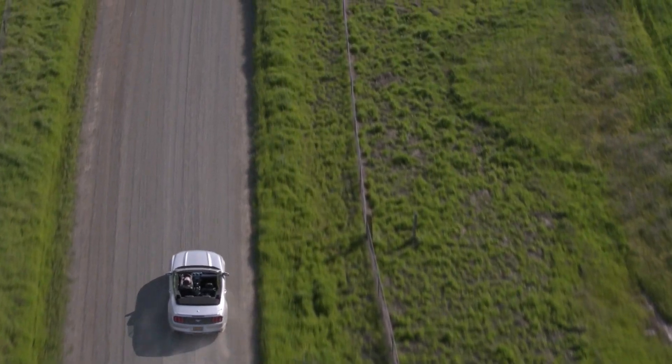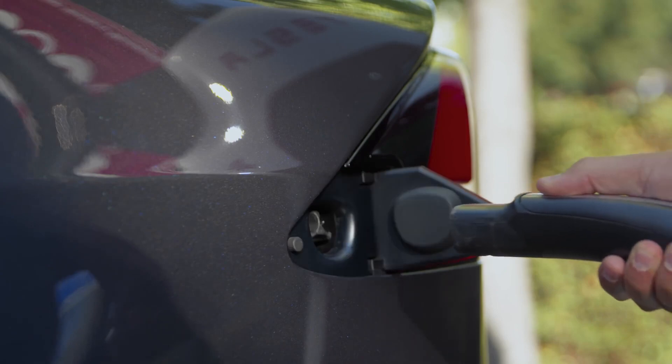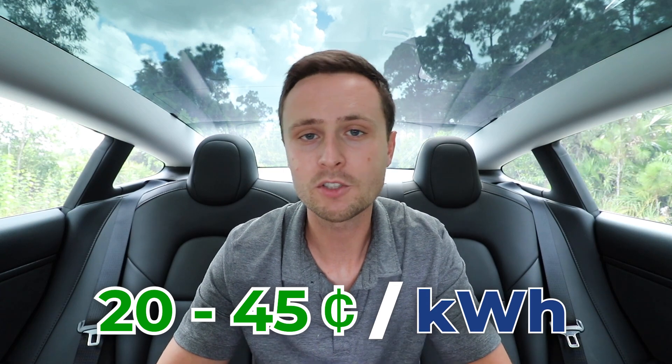Just by driving a Tesla, you'll save money on gas. I'd recommend using an online calculator that takes into account your previous car's miles per gallon, current gas prices, and which Tesla you're buying — I'll link one in the description. If you're charging away from home at a Tesla supercharger, it's more expensive. It's automatically billed to the credit card on file in your Tesla account. The cost varies by location and state, but supercharger charging is roughly two to three times more expensive than charging at home — in my area, between 20 and 45 cents per kilowatt hour. Some superchargers also have on-peak and off-peak pricing to discourage charging during busy periods.